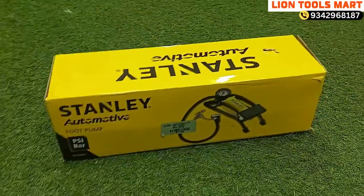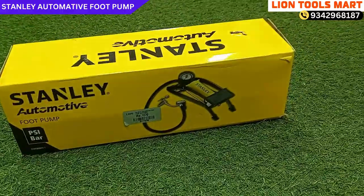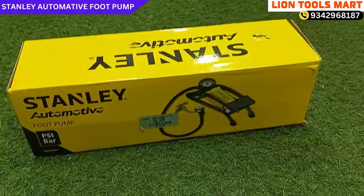Hello friends, we are going to show our line tools for Stanley Foot Pump. We are going to take a hand pump.